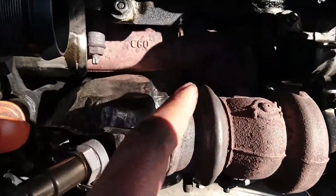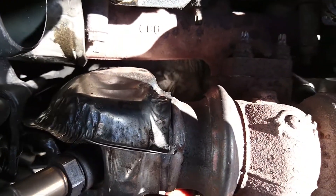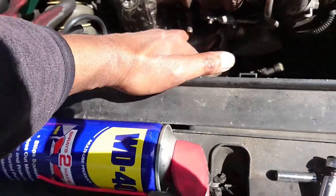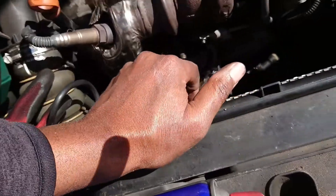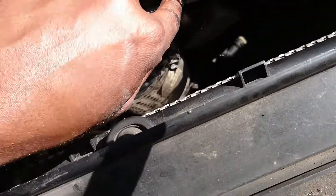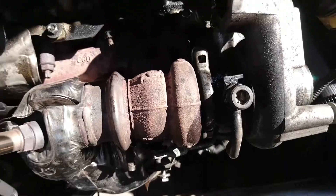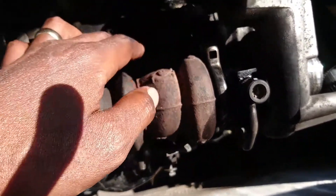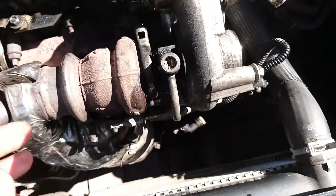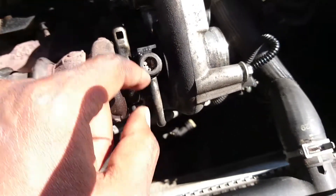There are bolts — one, two — and others at the bottom there. I'll figure out how to get to those. Actually, wait — instead of removing all this, you can leave the housing and just remove this clamp here, then the turbo will come out that way. That will save a lot of work! I put WD-40 thinking I was going to remove everything, but actually just here is enough.